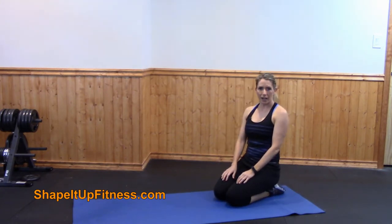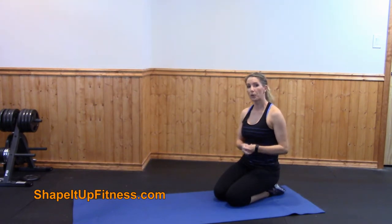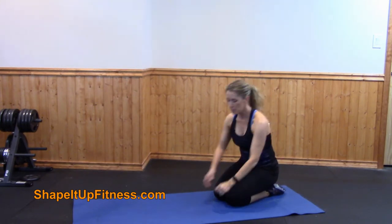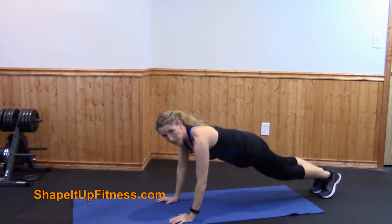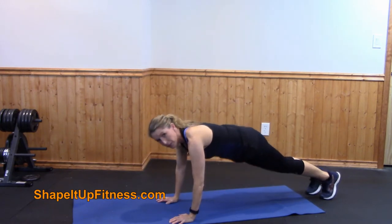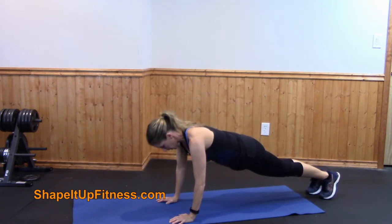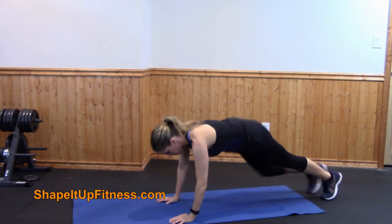The last exercise is mountain climbers. There are many modifications for this — you can check out some of the videos I've done before on modifications for mountain climbers. You're going to start in the plank position and basically bring your foot up, then jump and switch your feet to change positions. Modified, you would just touch; if you're going to do the regular one, you're switching.